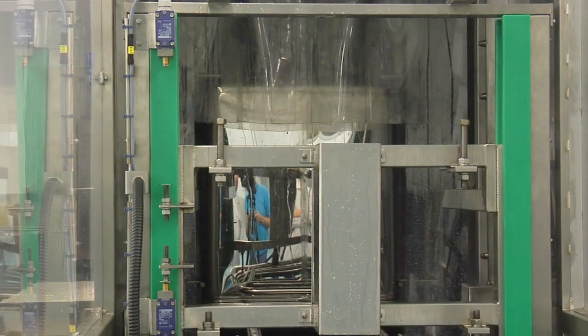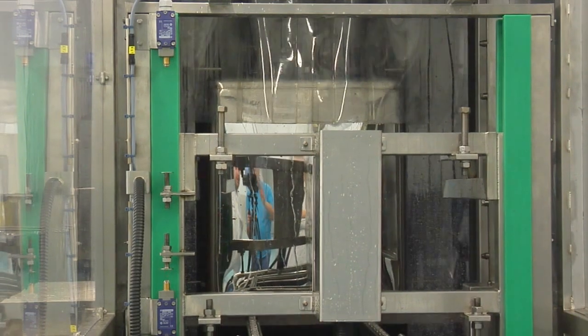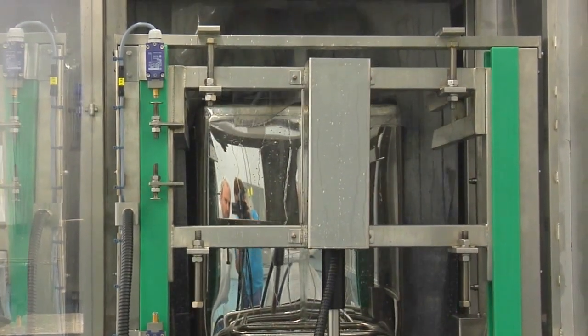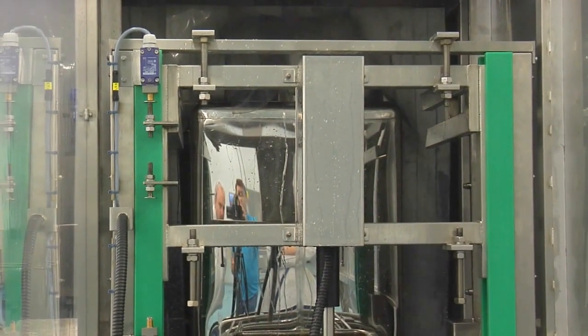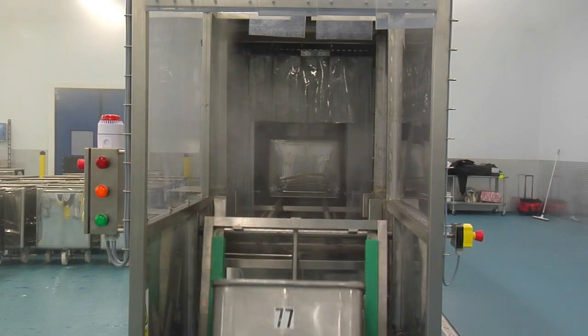Upon completing the wash process the buggy is transported to the end of the machine, where the stainless steel reverter system will automatically adjust the lifting cradle to suit either a 400 pound or 600 pound buggy and invert the buggy to its correct position at floor level.